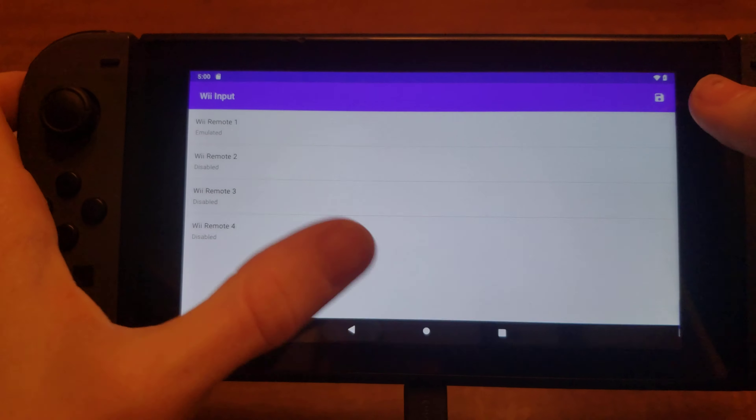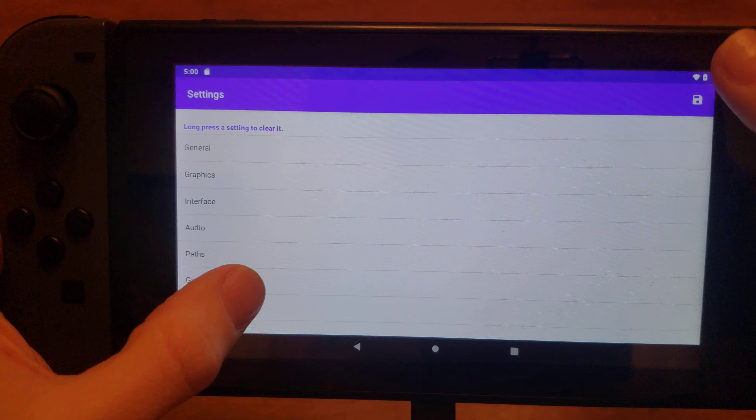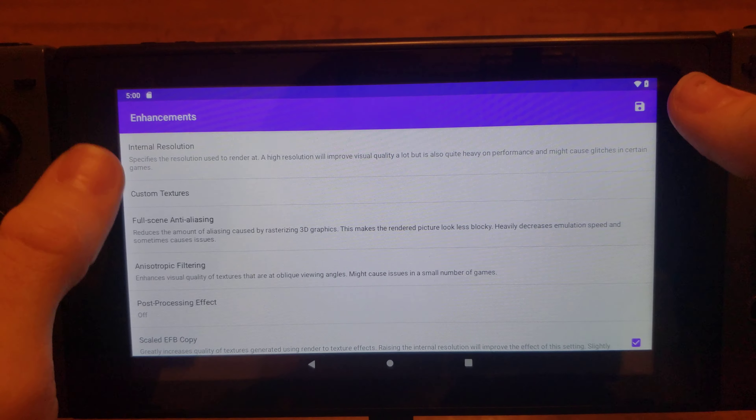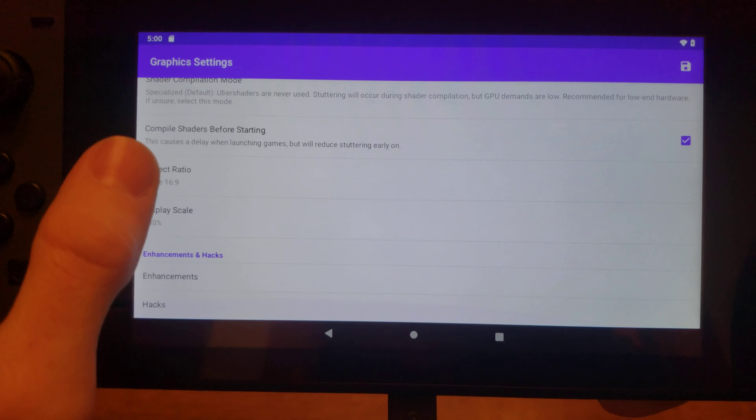You can use Dolphin MMJR 2.0 because you can go into your INI files and actually set the resolution to whatever you want — 100 would be 1x, so you can set it to 70 for 0.7x, or 60 for 0.6x. But it's kind of inconvenient, so I put Dolphin for Handheld on my Switch.